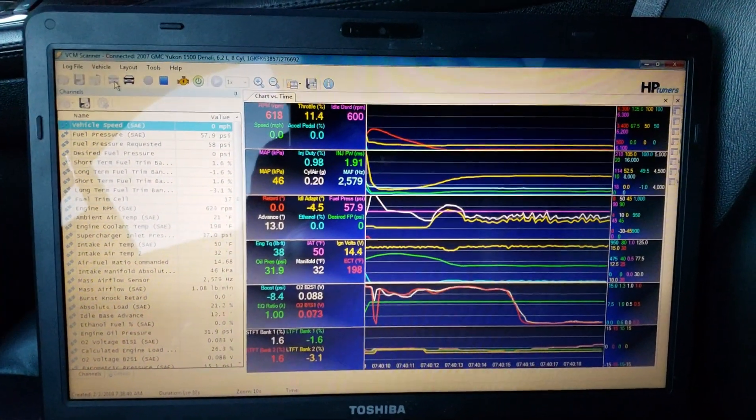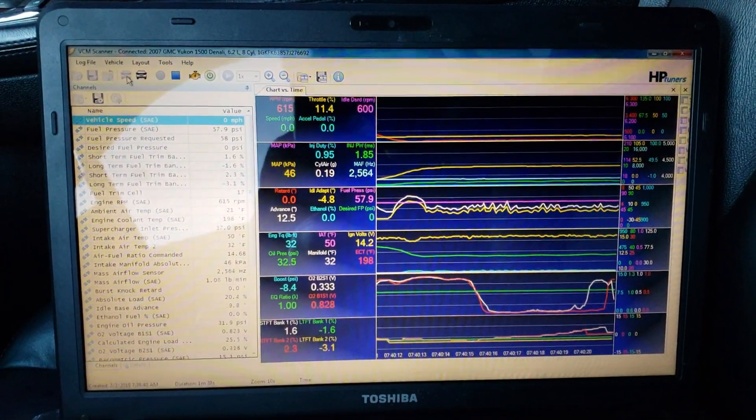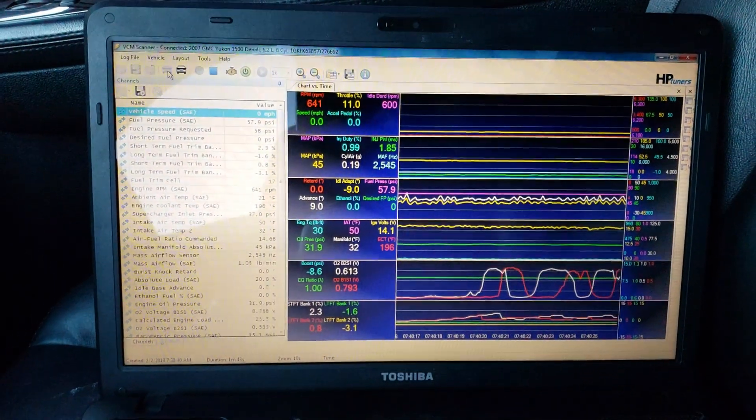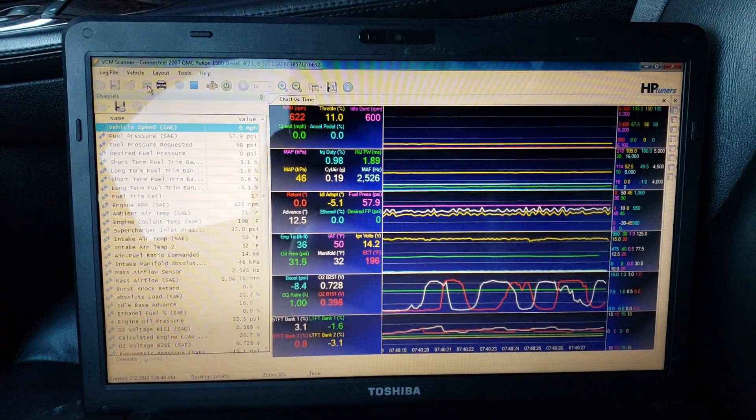All in all, it's a really good build, really clean build. It's a lot of fun to tune. The owner can go out and surprise some people.